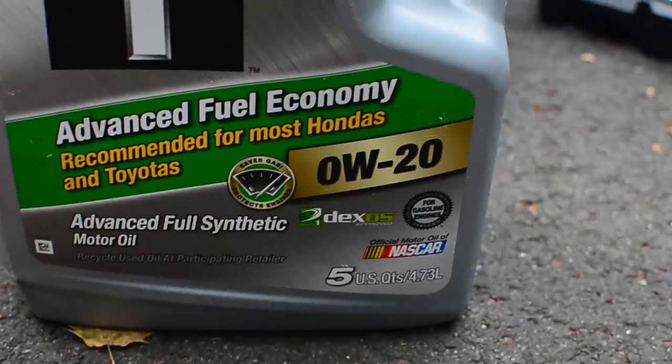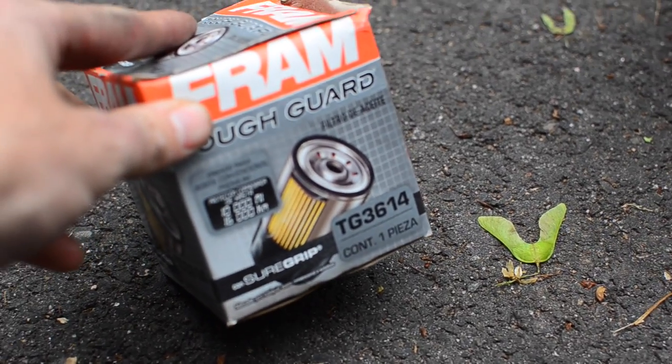OW-20, just about 20 bucks on sale. TG3614 filter.